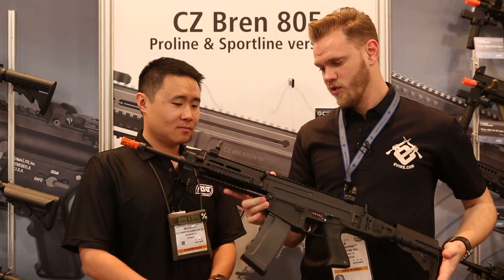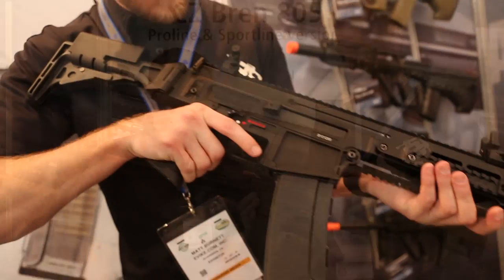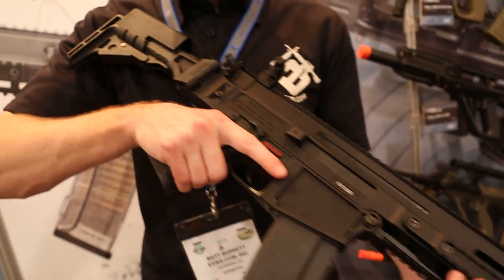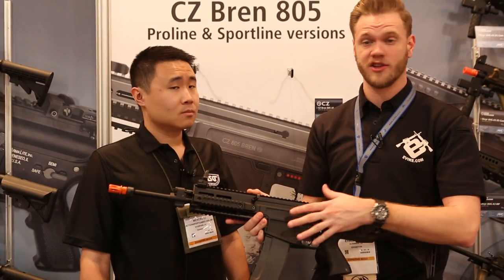Not only does it look really cool, but it's an excellent platform because of the changeable magwell, similar to the way you've seen a changeable magwell on a G36.